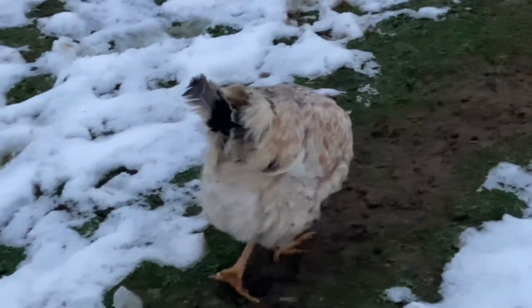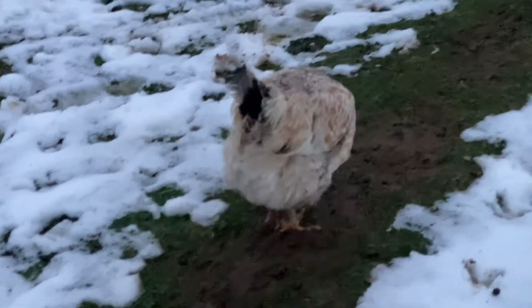This lady just molted and got all her feathers back. You can still see some missing, but she's pretty much done. So she'll start laying eggs soon.